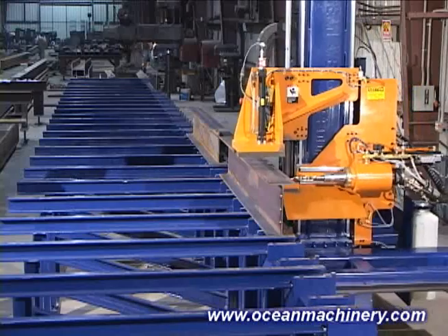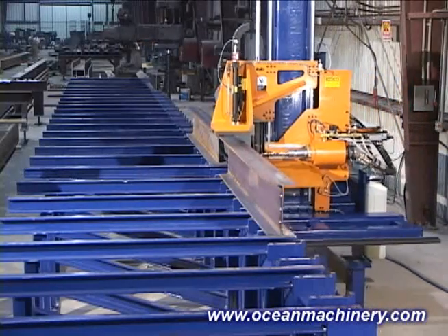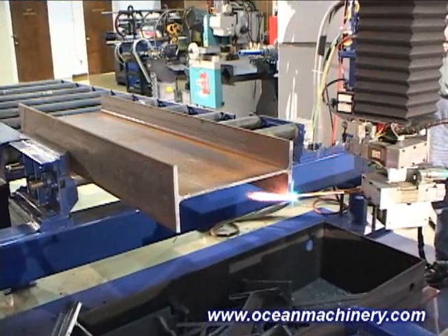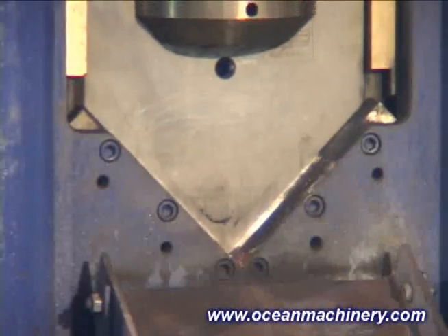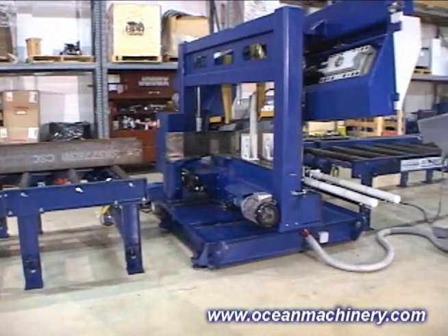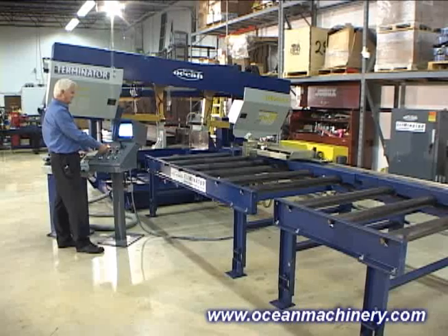Our complete range of machinery for the structural fabricator, including the Avenger Drill Line, Liberator Beam Coper, Tipper Angle Line, Terminator Bandsaws, and Eliminator Material Handling System, have completely transformed the industry.